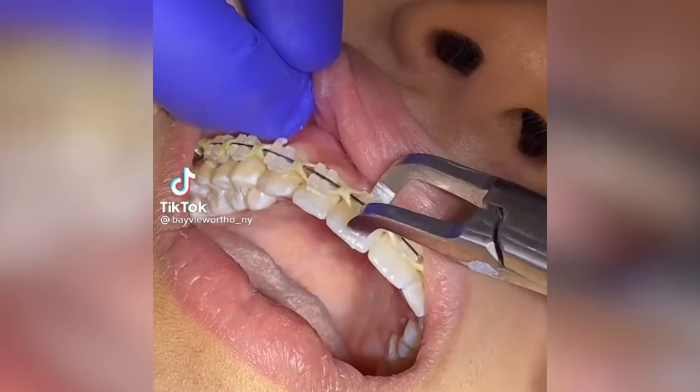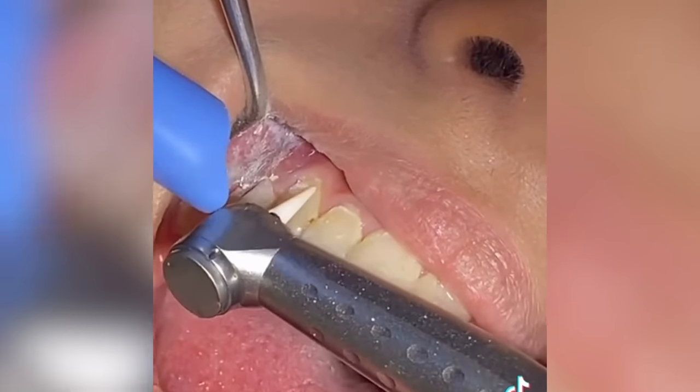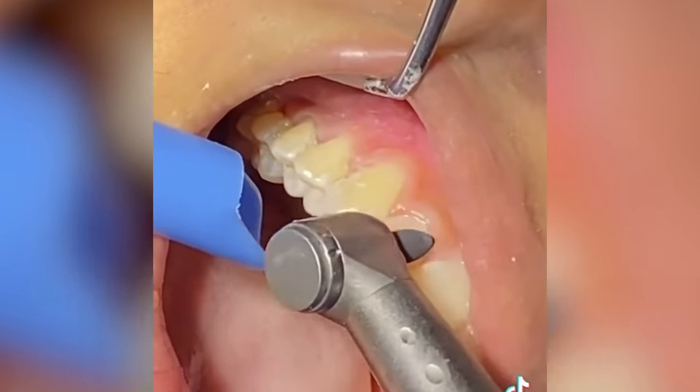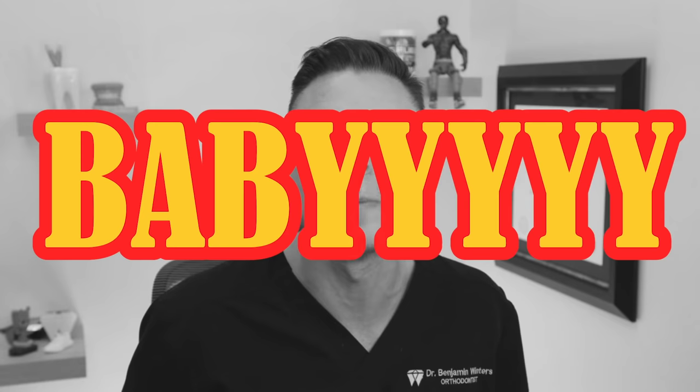A lot of you guys always ask me, what happens when I get my braces off? Well, let's go into a little step-by-step tutorial. First, he's popping them off — clippity-clop, pop pop pop. Got some nasty glue on there. So what he's doing, he's taking a little bit of a burr and cleaning that off. It's a special burr — he used a fine one, now he's using a little rougher one. And now he's flattening off the teeth to make them look good. We call that Hollywood, baby.